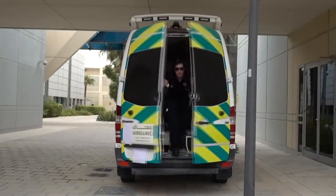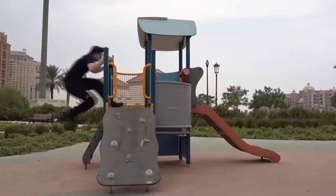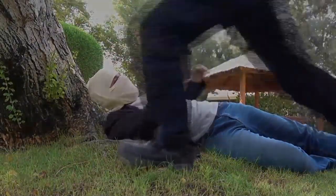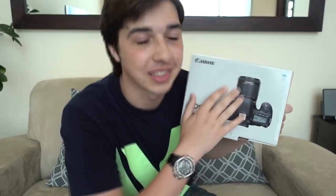I bought a new camera! This video is gonna be a little bit different than my other videos because I just bought this new lovely brand new camera that I'm so excited about — that's why I'm doing a video about this. My voice sounds a little bit different because I'm sick, but that's not gonna stop me from opening this lovely brand new camera.